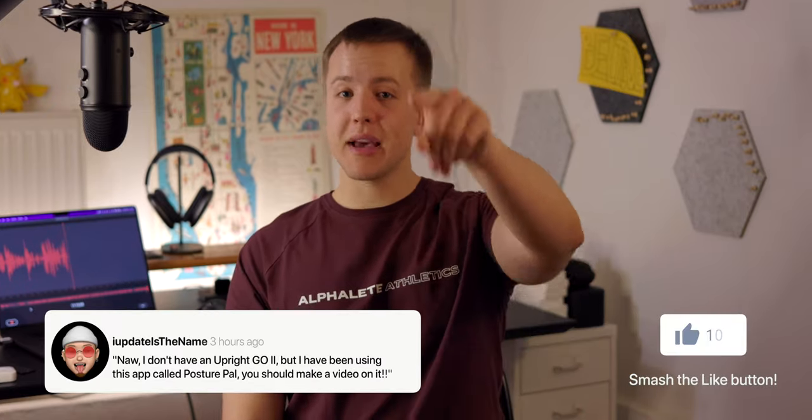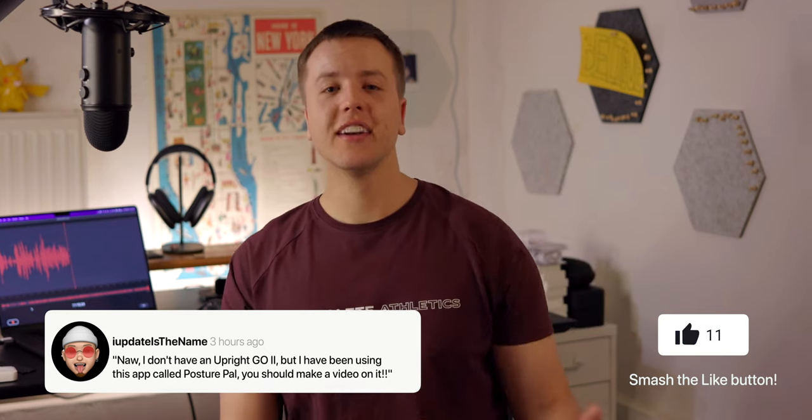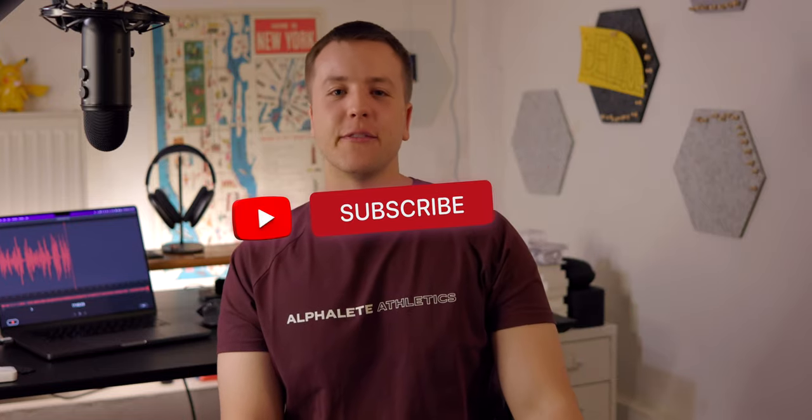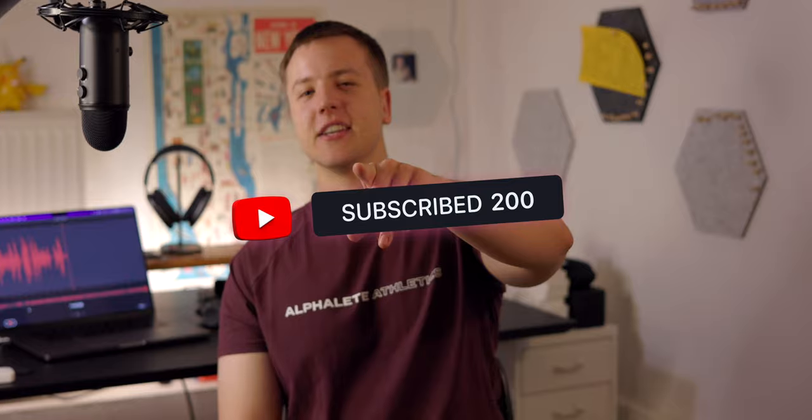Anyway, I hope you guys enjoyed the video. If you did, smash that like button and leave a comment below. Do you have an Upright Go-To or are you planning on getting one now that you know it's a thing? I'd love to hear from you. Lastly, we are so close to 100 subscribers — by the time I post this, hopefully I might already have that, in which case the goal would be 200 subscribers. Either way, hit that subscribe button if you want more videos like this. As always, I'll see you in the comments and in the next video. Rich Aesthetic out.